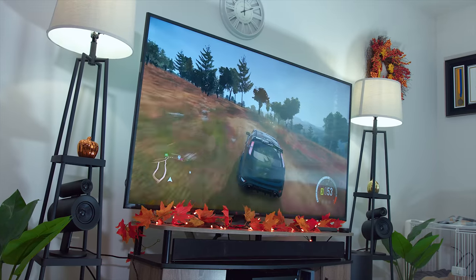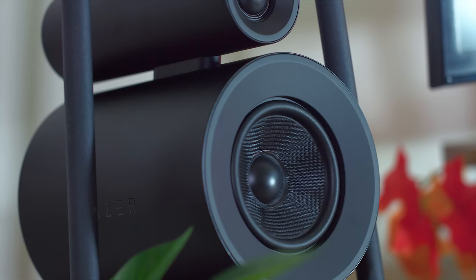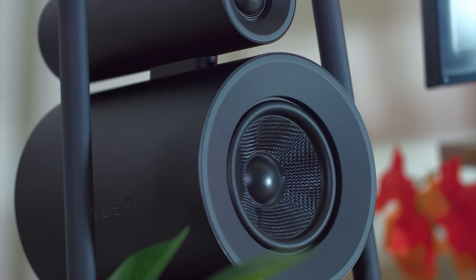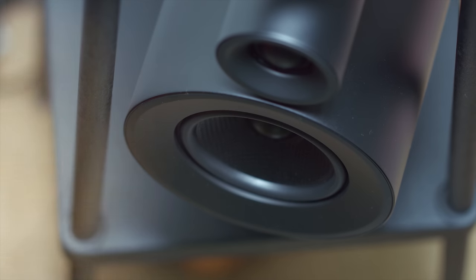Remember a few months ago, we actually reviewed the regular Razer Nomo desktop speakers at around $100 — that's their baseline version. This Pro model is going to be $500, so definitely hefty, but trust me, they sound amazing.